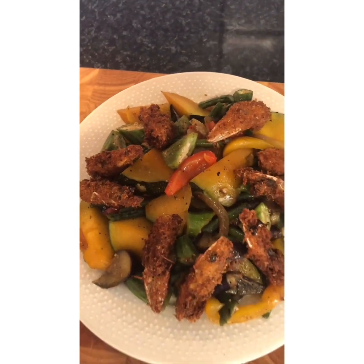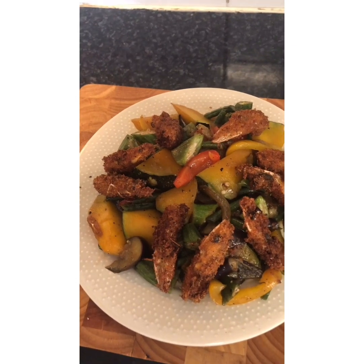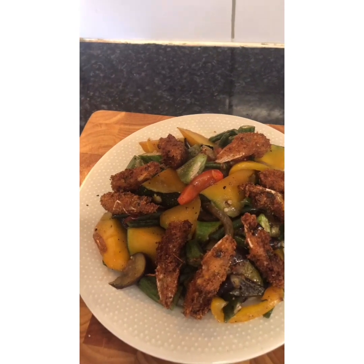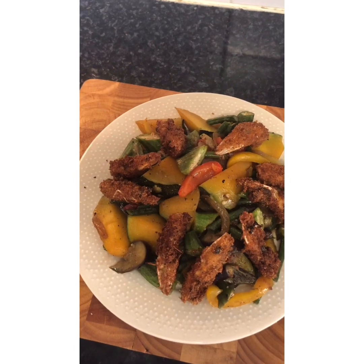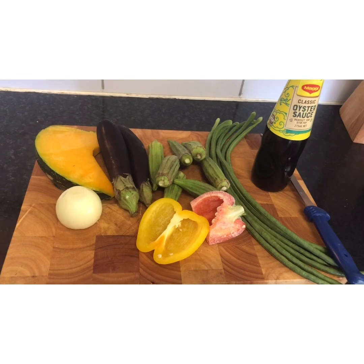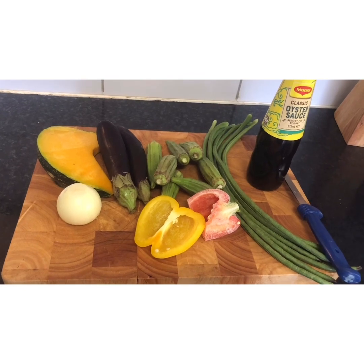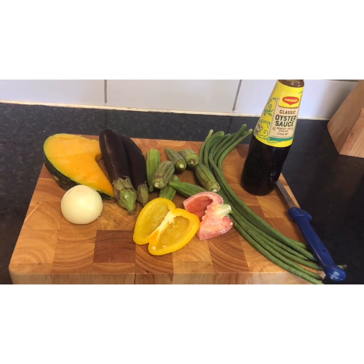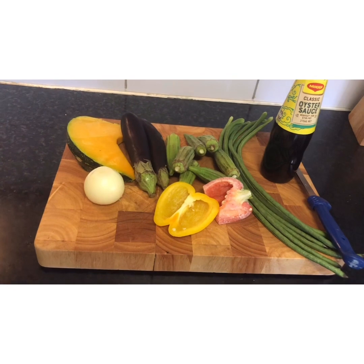That's my pinakbit, guys, with oyster sauce, garnished with deep-fried prawn head. Thank you for watching! Hello guys, good morning. In today's video, gagawa ako ng my own version — pinakbit without meat, just pinakbit with oyster sauce. That's it.